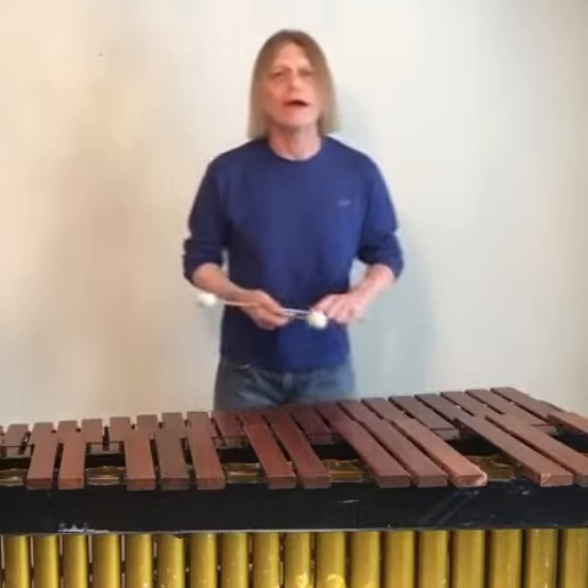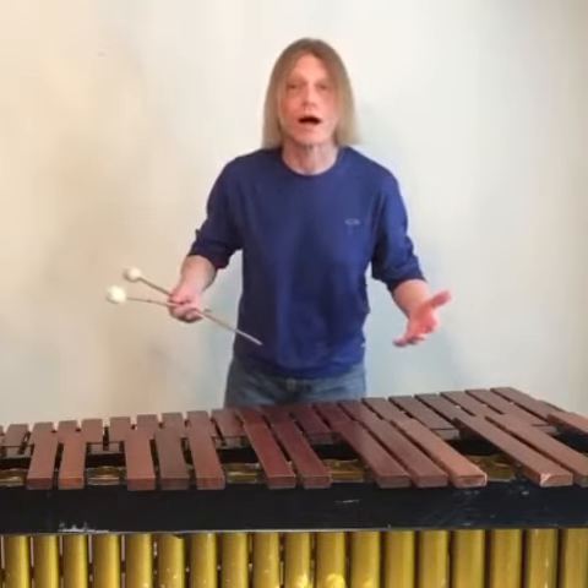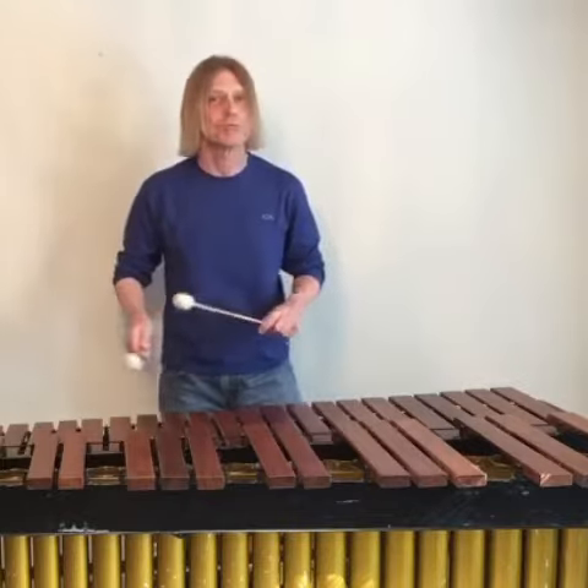So after you practice the C natural minor scale for a while, toss in some improvisation.